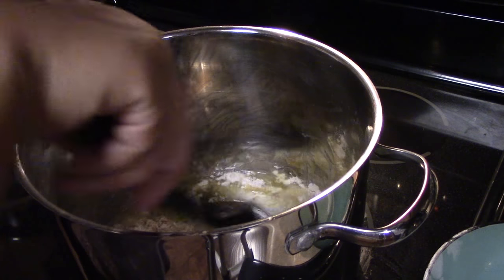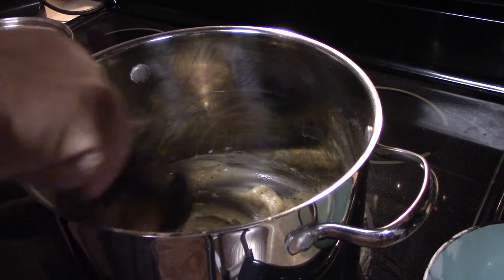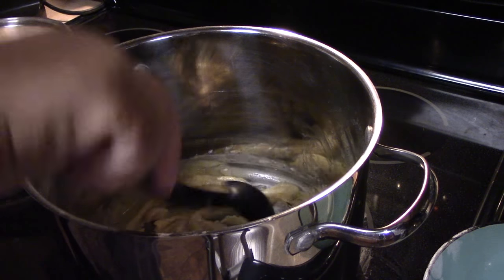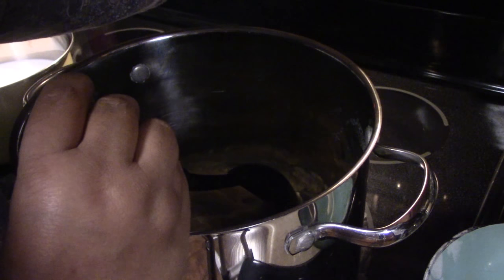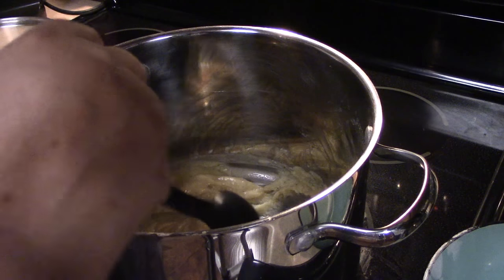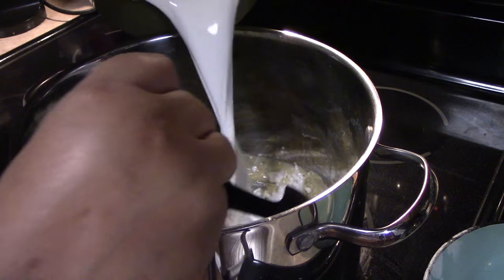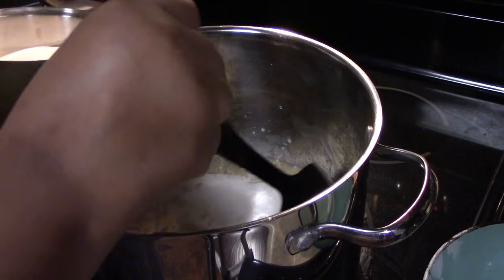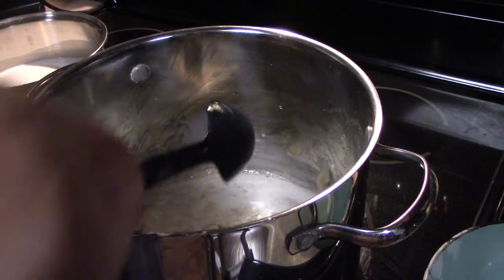Right now my flame is on low and it's incorporated into the butter. I'm going to turn my heat up to medium and then I'm going to add five and a half cups of milk, a little bit at a time. That'll make sure you don't get lumps.